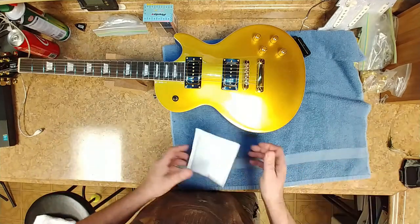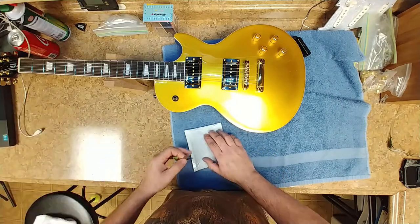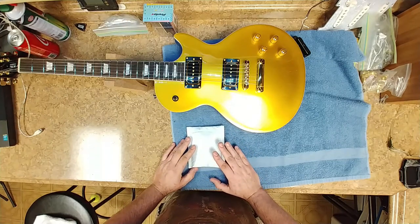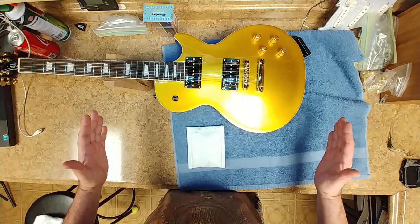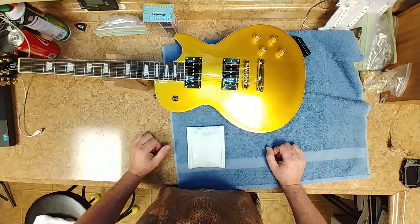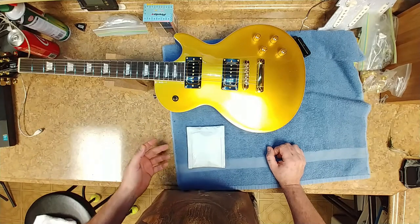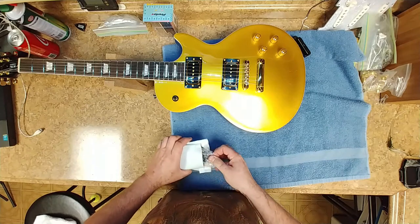So first package number one — a little bit of an unboxing, unbagging, whatever you want to call it. I saw this online on eBay and I've ordered from these guys before. They do a lot of the long levels for your neck that are slotted. I kind of trust them because I've ordered from them before and the tools I've ordered seem to be pretty nice.